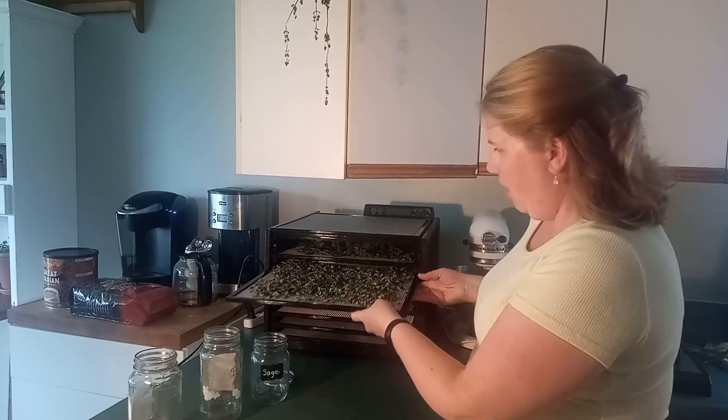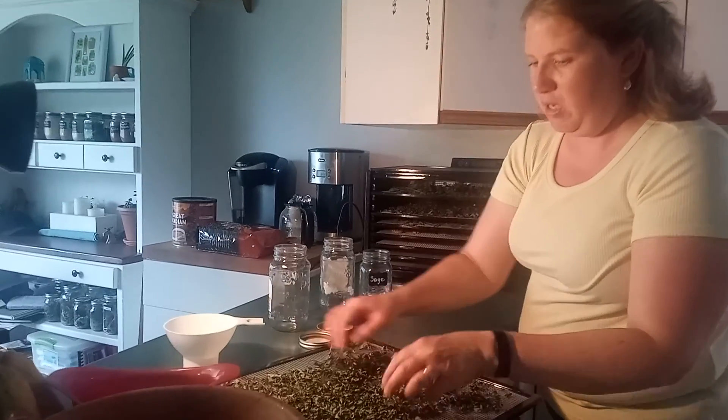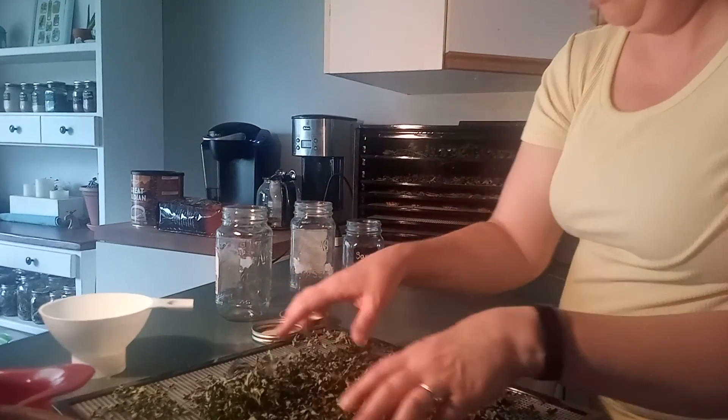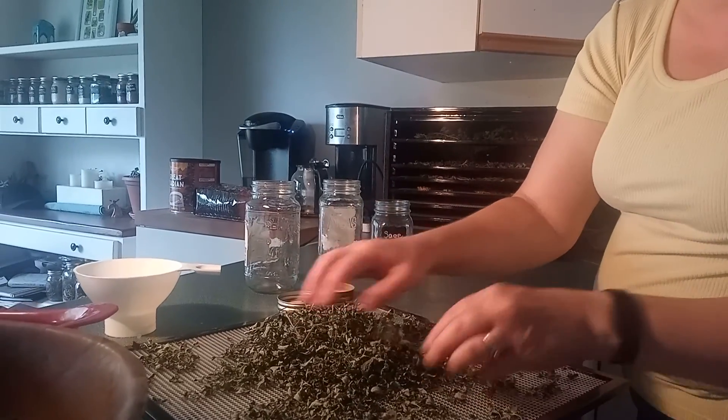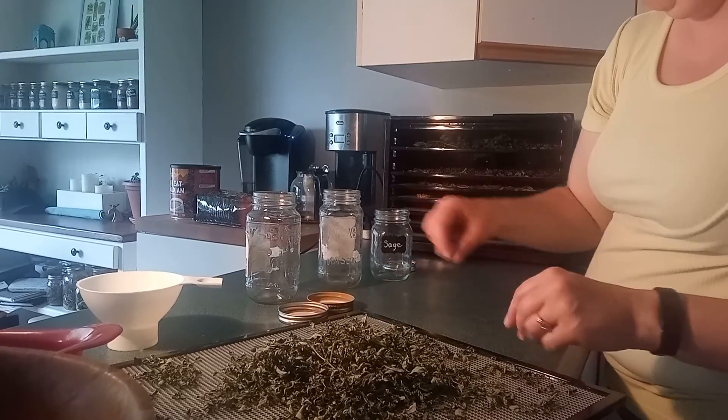We've finished our dehydrating — at least we're going to check. I think it went overnight from when we had started. I'm going to take out the oregano and it's all quite crispy. You want to make sure it's very crispy so that none of it is moist in any way, because it can mold and cause all of it to go bad.